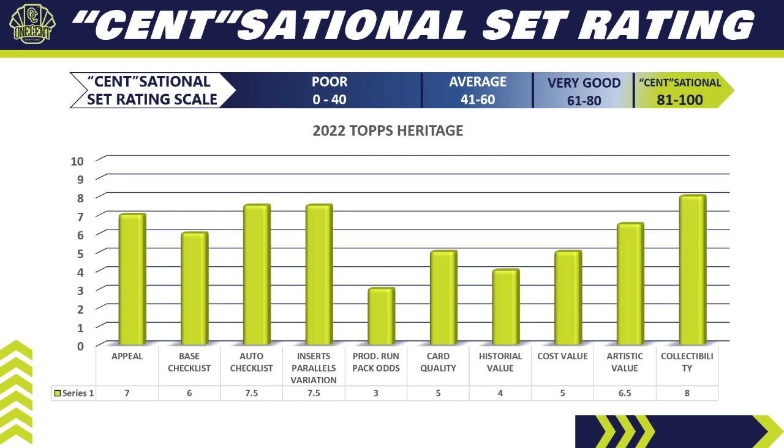Pack Run and Production Odds gets a 3 — Topps Heritage is made in huge quantities, so pack odds come down. Card Quality gets a 5 — it's a standard vintage-style card, very nostalgic but nothing special in terms of quality. Historical Value gets a 4 — doesn't hold the same value as Chrome or flagship, though Real One autos and throwback uniform variations can be very valuable on the secondary market, but the pack odds are long. Cost Value gets a 5 — some hobby boxes will be duds with common relics, but hitting Real One autos or variations can provide real value.